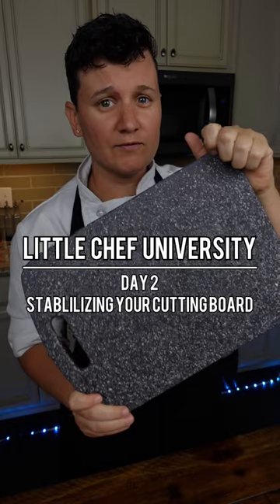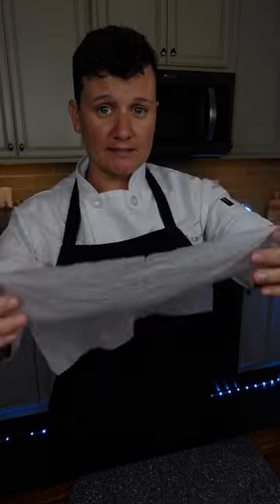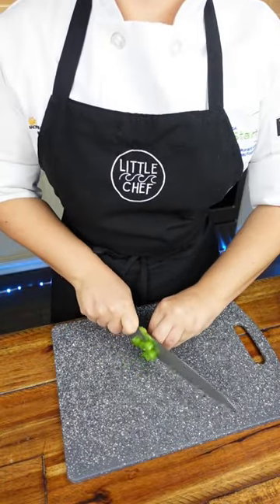How to keep your cutting board from sliding around. All you're going to need is a paper towel. Get the paper towel damp and stick it underneath your cutting board. Now the board's not going to slip as you cut your vegetables.